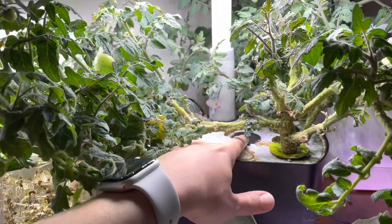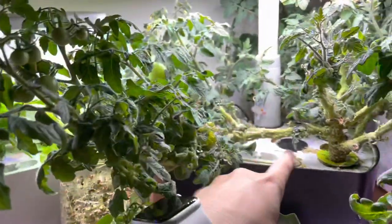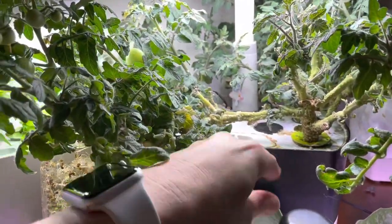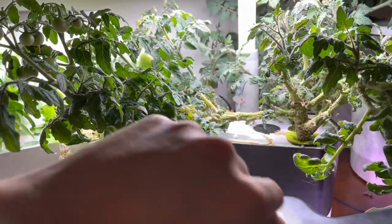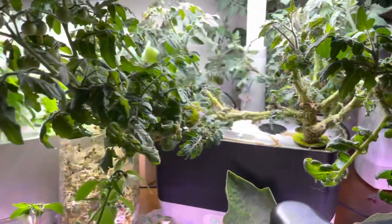He's just so big it's hard to move. It also makes it hard to clean in here, but maybe when I get this guy cut back, I can clean up in here a lot better.